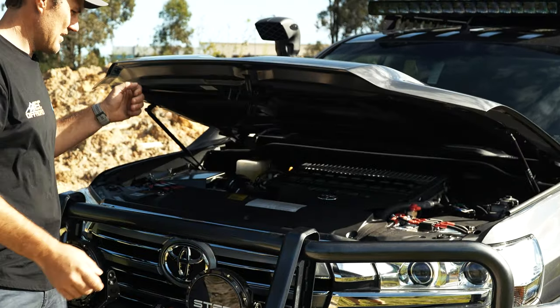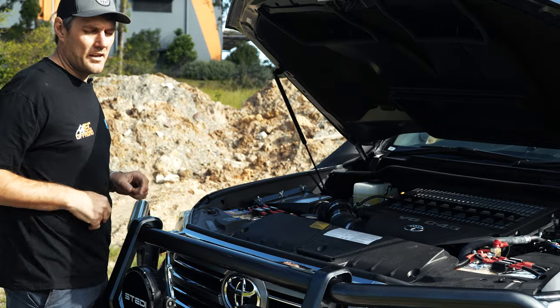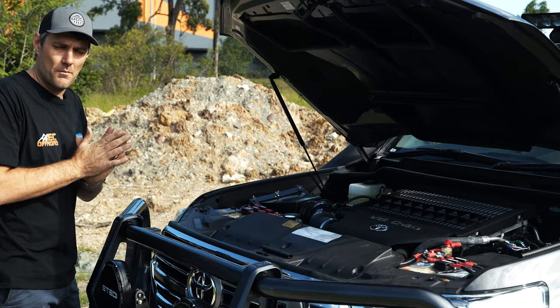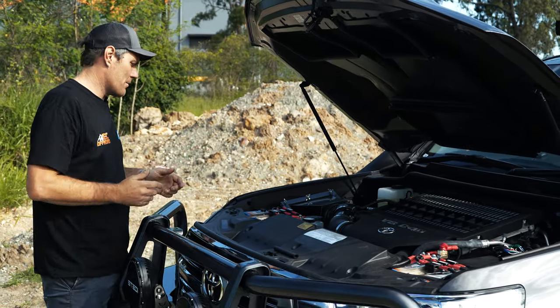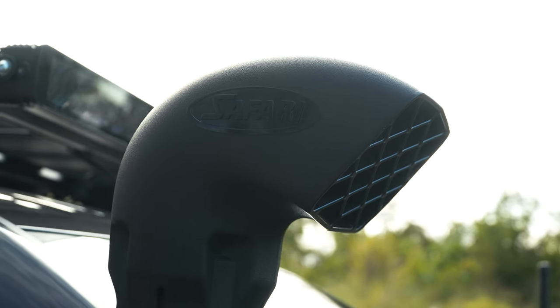Underbonnet, heaps of power. All 200 series should have these twin 130-amp lithium DCS batteries. These are in parallel, so 260 amps of lithium combined, ready for inverters, fridges, you name it. Moonlight Fab airbox and the Safari snorkel — an awesome combo.